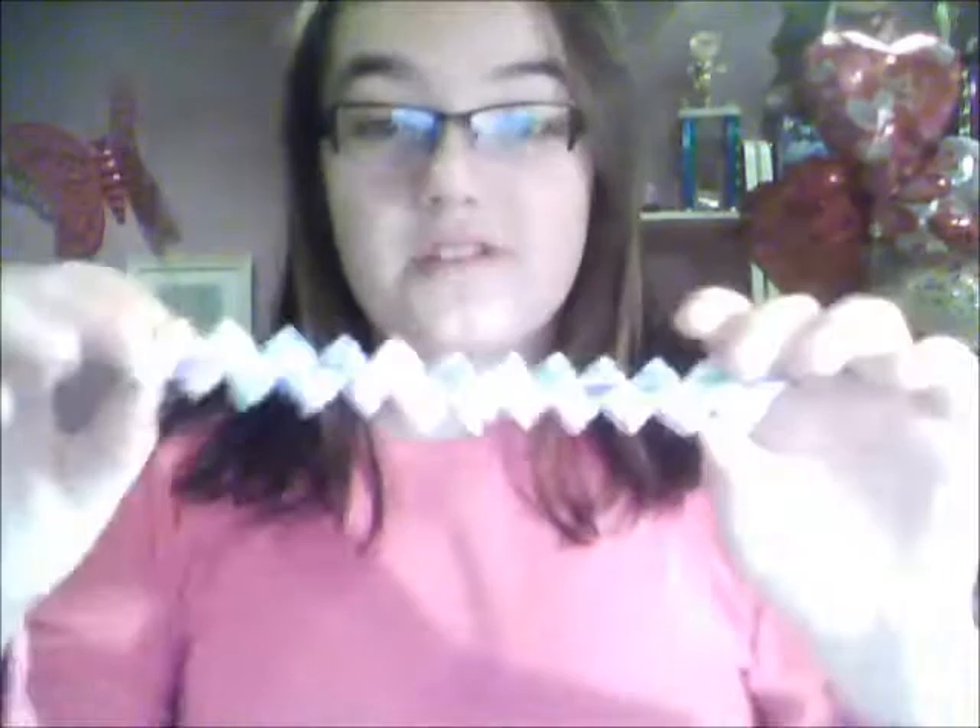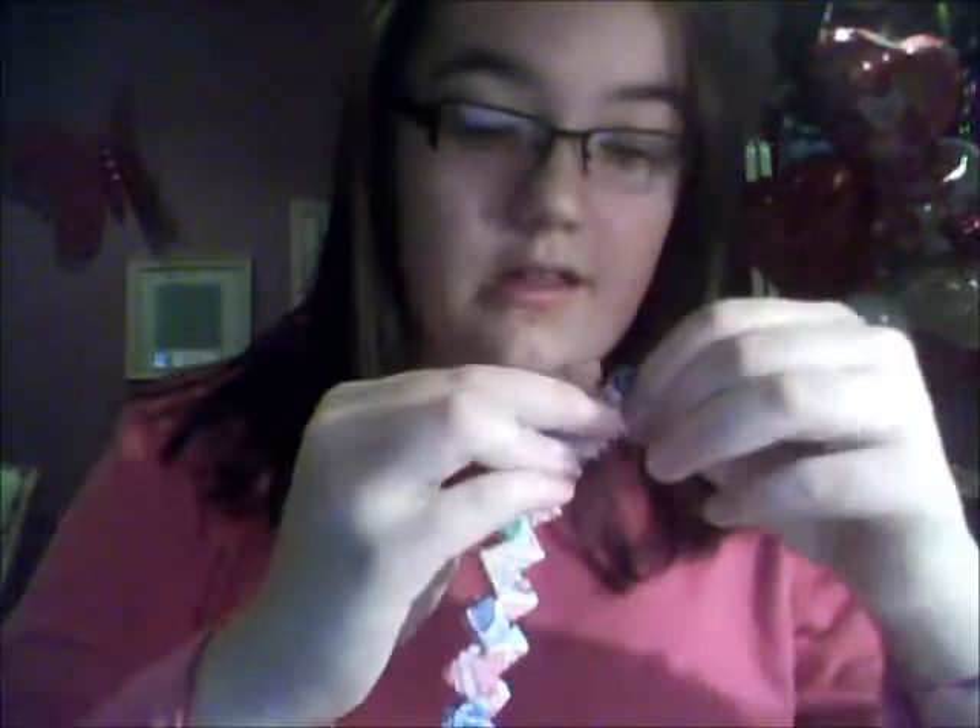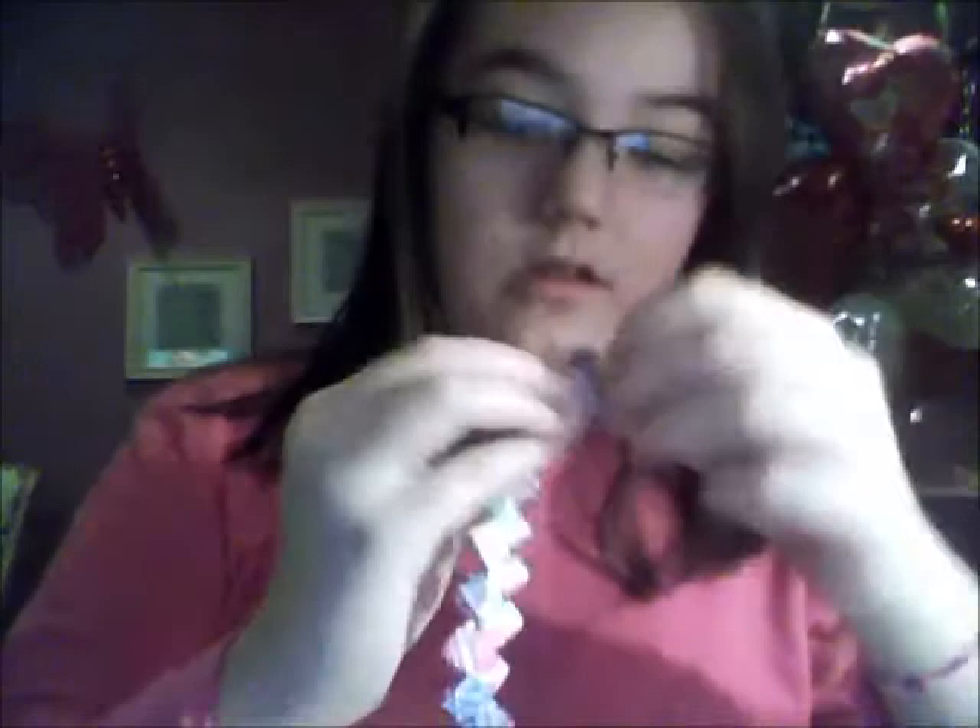Alright, so let's go ahead and start. First you're gonna take your dum-dum wrapper bracelet and choose one of the ends. Make sure it's sturdy — what I mean by sturdy is the ends aren't falling out, because sometimes that happens after a while if you get a little excited and pull it.